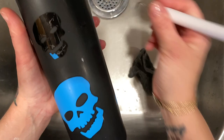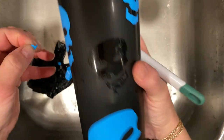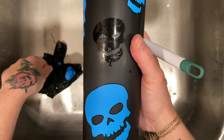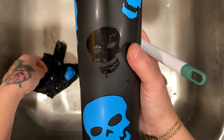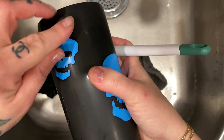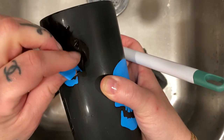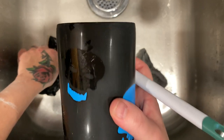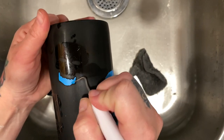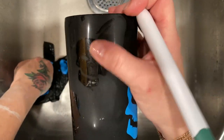If your vinyl happens to leave a little bit of sticky residue behind, you could use a magic eraser or some essential oils to get it off. I bought like three of these weeding tools because I can never find them. You can see just my fingerprints a little wet where I'm pulling, and there's a little bit of adhesive left over that we'll just wash off.